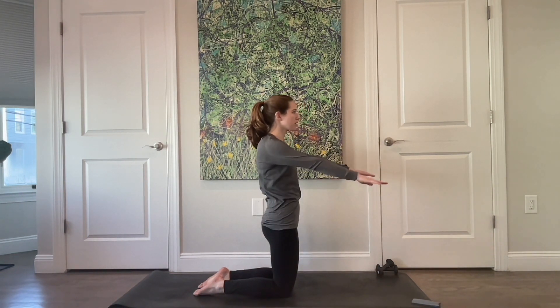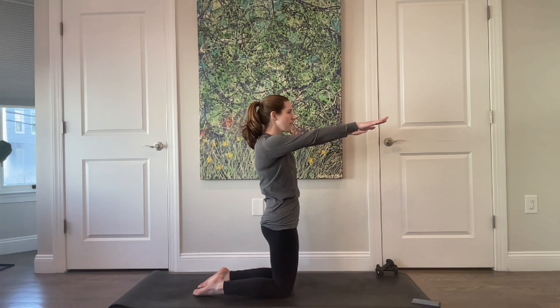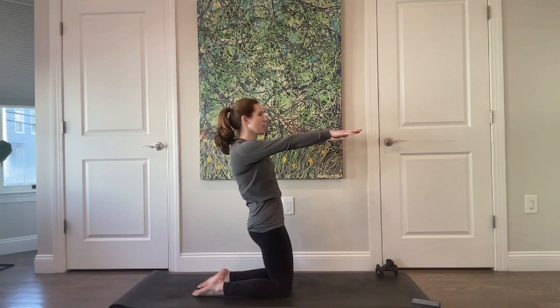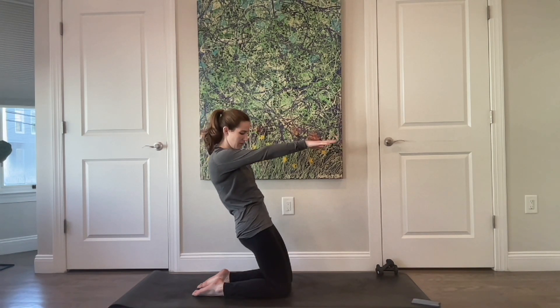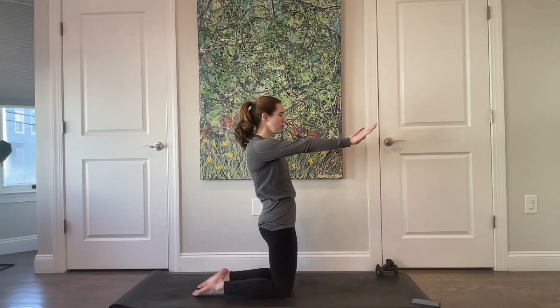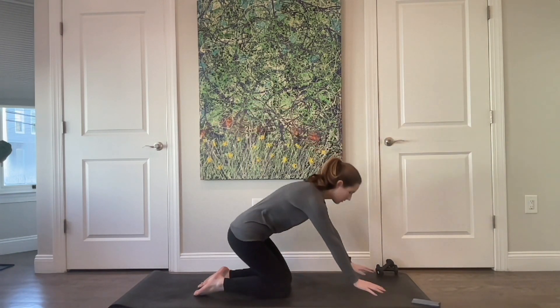Reach your arms straight out in front of you. From here, you're just going to hinge back as though you're all one piece stuck between two panes of glass — not going back very far, keeping those ribs and hips connected. Then come up tall and bring your hands down towards the floor.